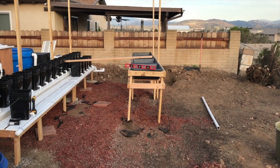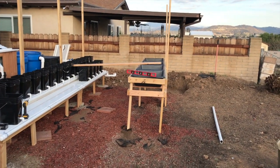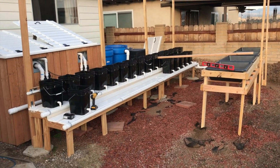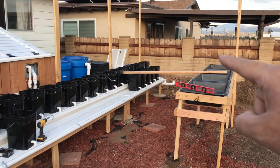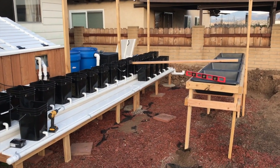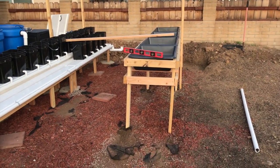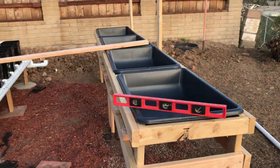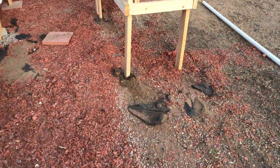Hey everybody - it's Wednesday. No, it's not. Damn, I'm so tired, I don't know what day it is. It's Thursday, and I got a bit more done. You can see over here, I got a few more Dutch buckets hooked together, I haven't got them drilled yet, I'm gonna probably wait a little bit on that. I started my beds over here - this will be media and/or DWC's. I'm gonna put two more right here and it should come even with this bench, give or take a couple inches.